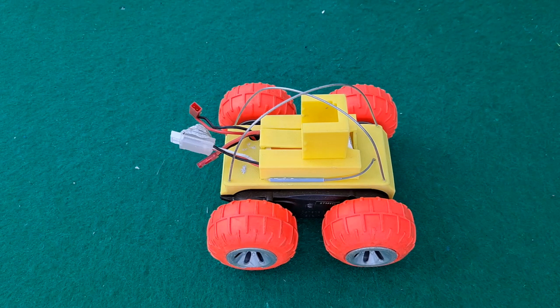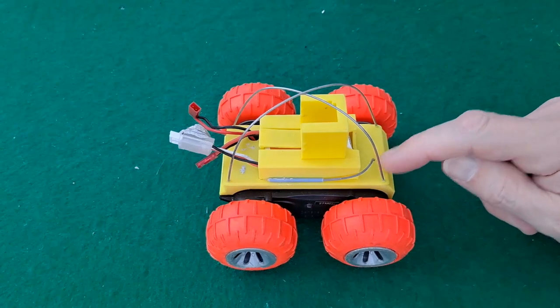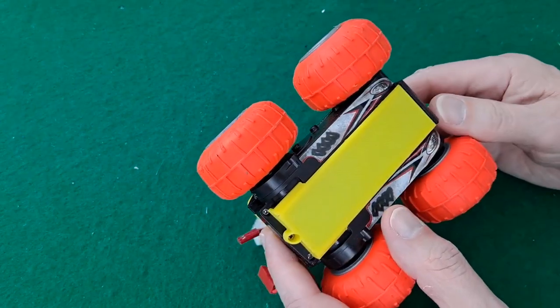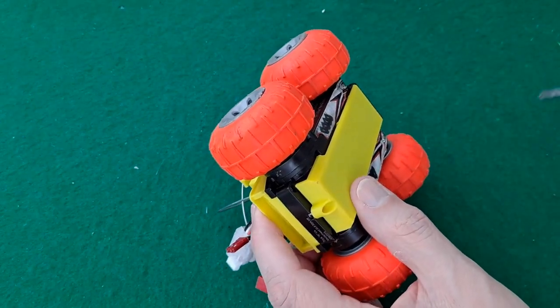Hi guys. I had a question on one of my post bag videos. It relates to the ESC that I've got inside this little fella, and I can't answer the question without opening this one up and having a look.